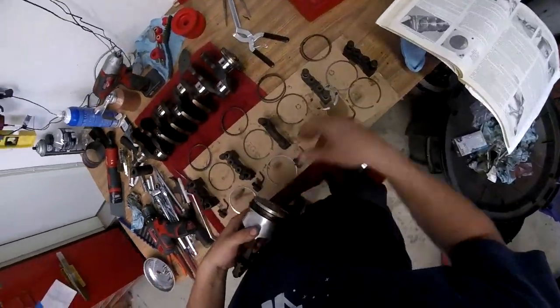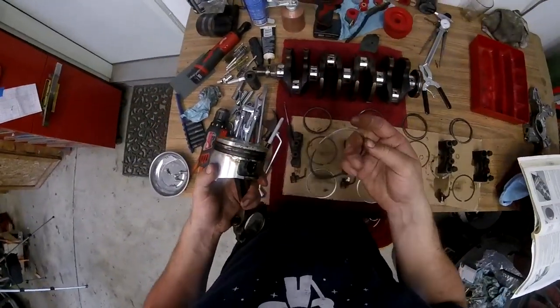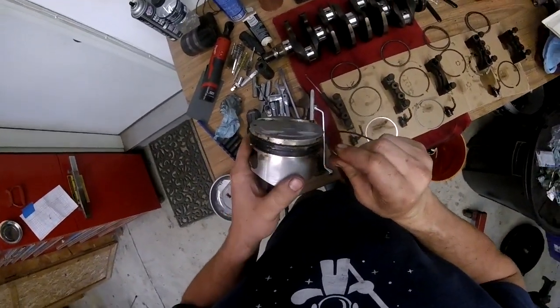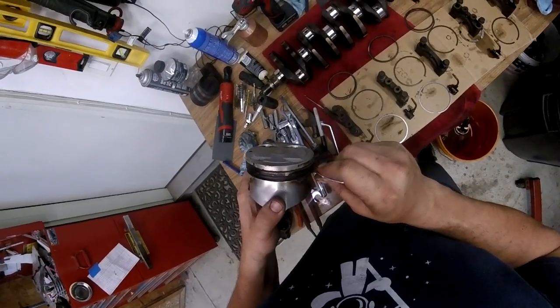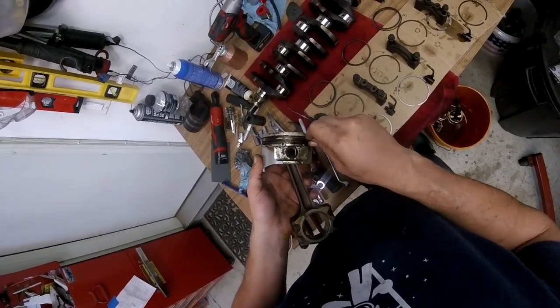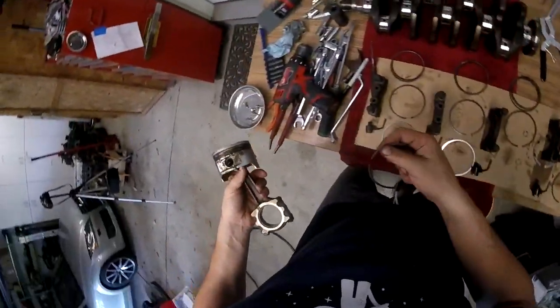To clean these I'm gonna soak them in solvent because these are pretty bad. But you can use the old ring and just come in here and use it like a pick and just scrape the gunk out. You can already see we're getting a chunk of gunk.